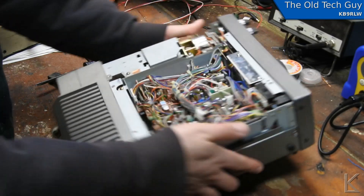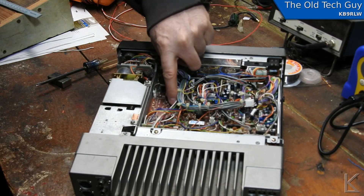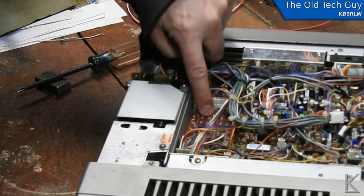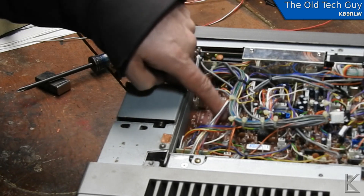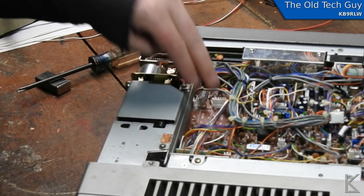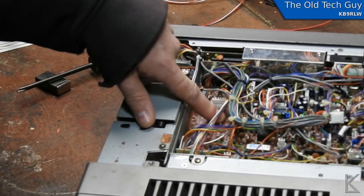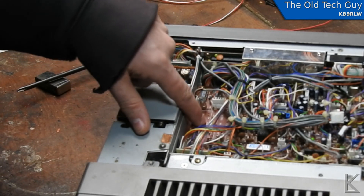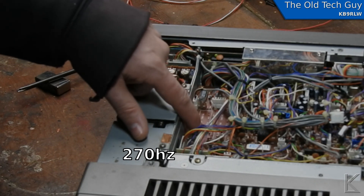Now we're looking inside the radio. On the board you'll see there are two slots marked for filters — one for the CW filter, one for the single sideband filter. These are the two optional filters you can install on this radio. The single sideband filter is a 1.8 kilohertz, making it just a little bit narrower. For the CW filter you have two options: I think one is 500 hertz and the other is 250 or 300 hertz.